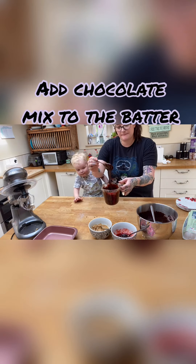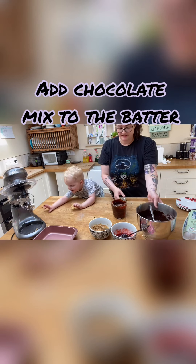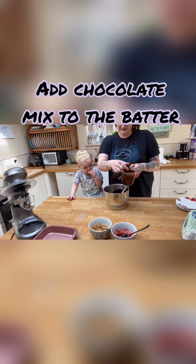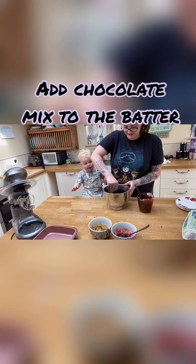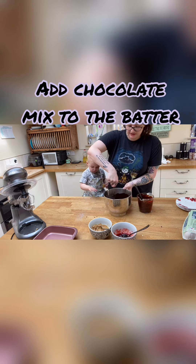That is the perfect consistency there — it's smooth and it's glossy, nothing's been burnt. Then what you want to do is fold it in slowly, your chocolate mix. Like I said, it is very chocolatey, but what are brownies if they're not chocolatey?